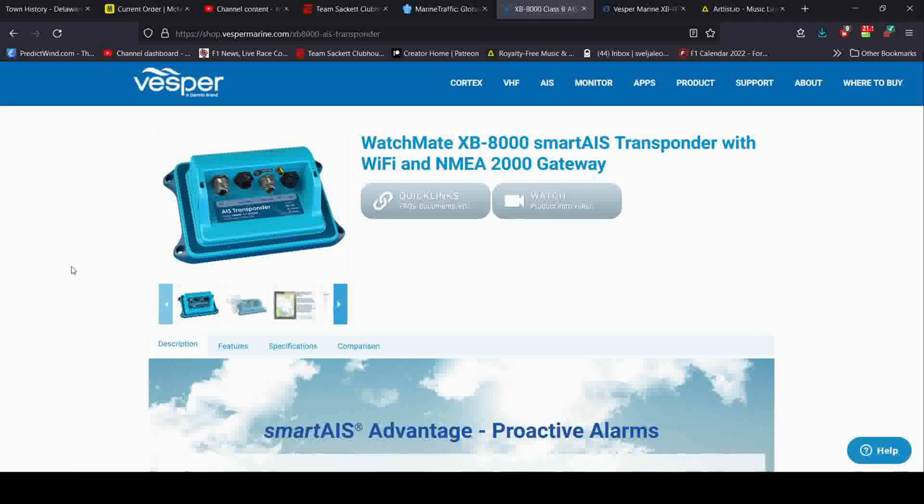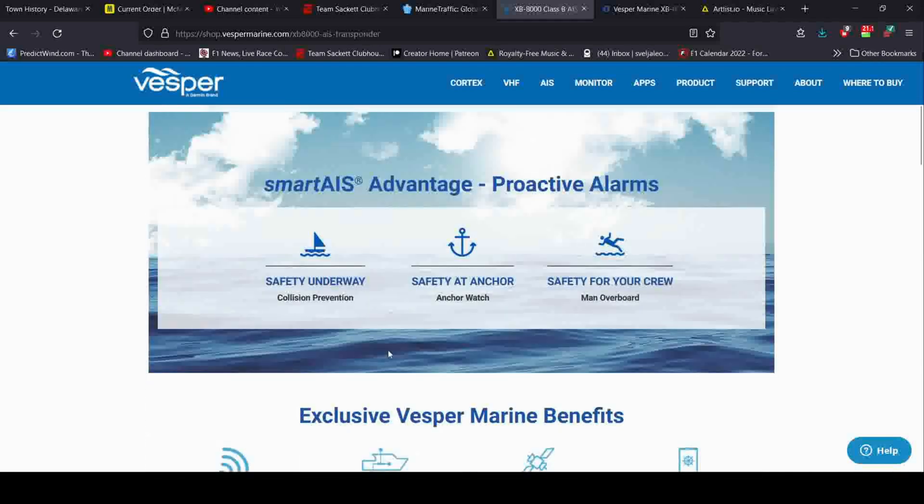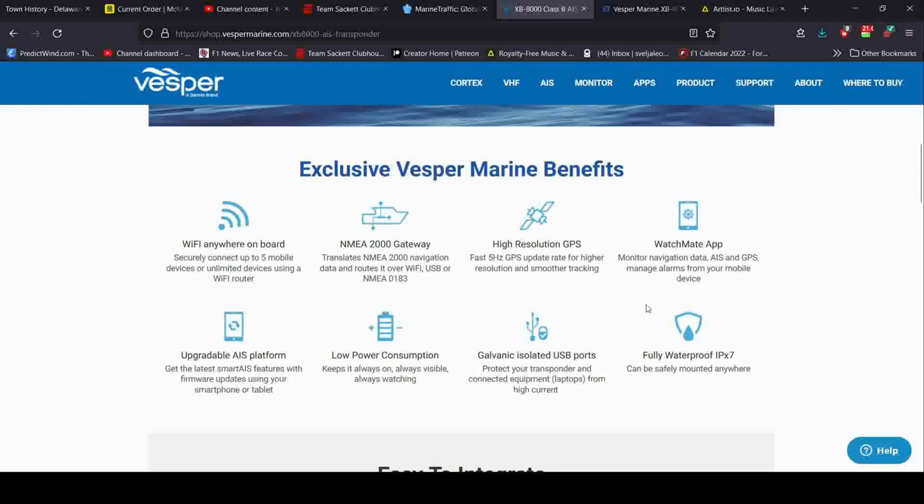I decided to go with the Vesper WatchMate XB8000 AIS transponder. I went with this one because it has Wi-Fi and my navigation program is tablet-based — just on my iPad — so I needed something with Wi-Fi to connect to my nav program. It also has some other features I liked: collision prevention with an external alarm, so if it calculates we're going to hit something it will sound an alarm; an anchor watch so if my anchor drags it'll alarm; and a man overboard feature I'm interested in for the dogs in case one falls overboard.